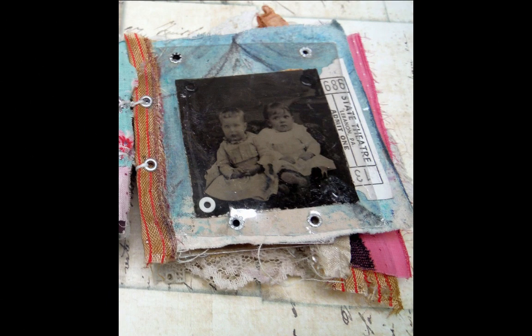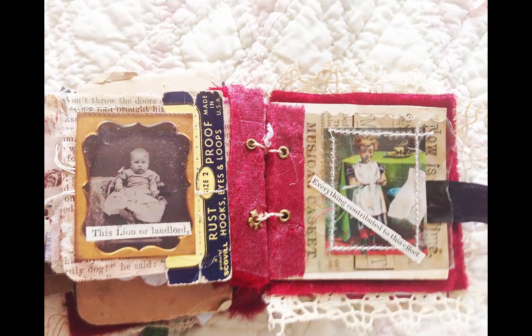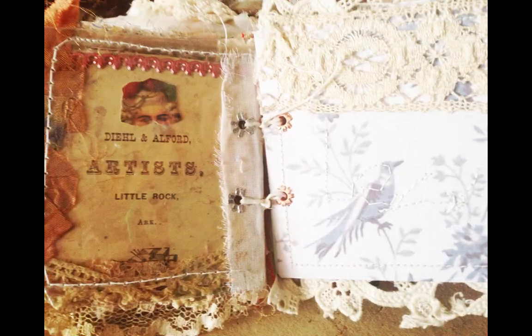After we've done that, we'll begin collaging our little pages and putting them in between sheets of mica, securing them with eyelets and different types of techniques, including sewing them together. When we're finished, we'll bind them all into a lovely book. It will lie flat, so when you open it, you'll be able to see all the beautiful collages you've made.